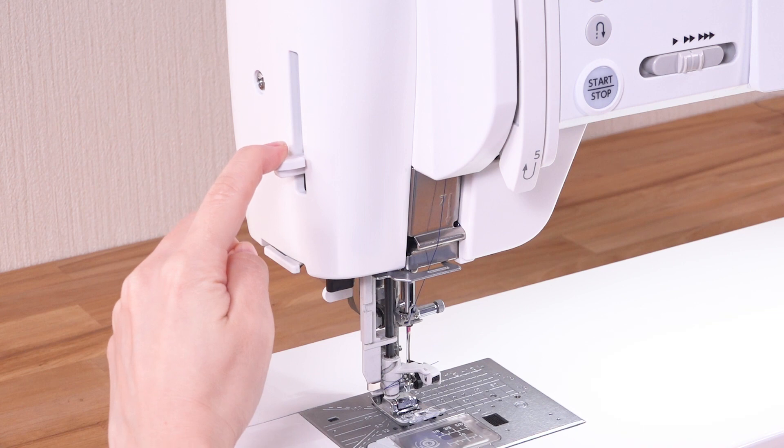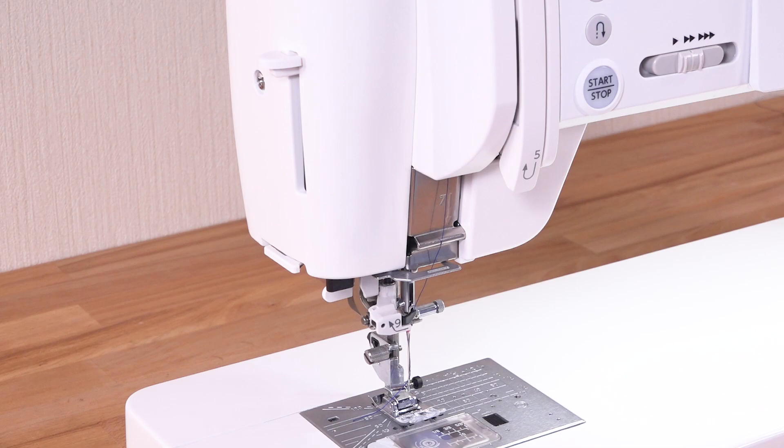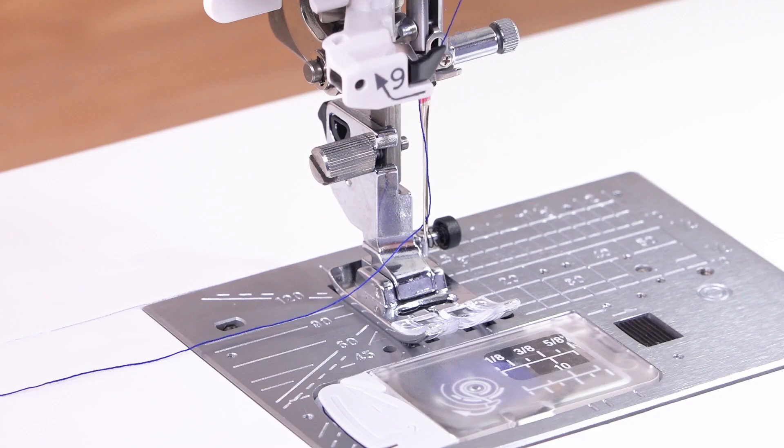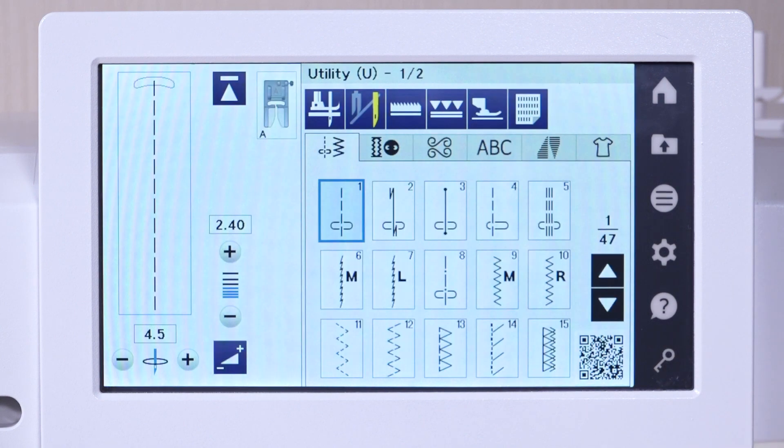Pull down the needle threader lever as far as it will go. Slowly release the needle threader lever to its original position to pass the thread through the needle eye. Press the lockout key to unlock the machine.